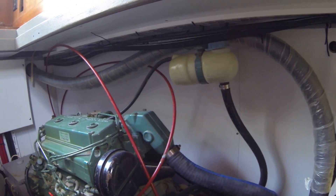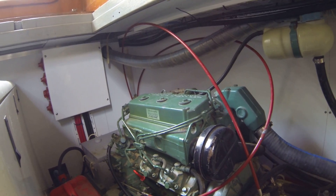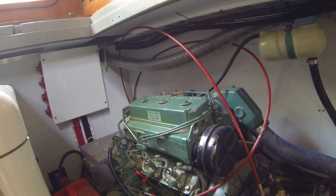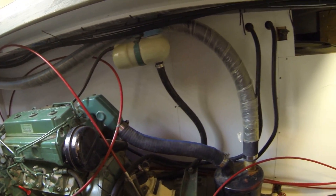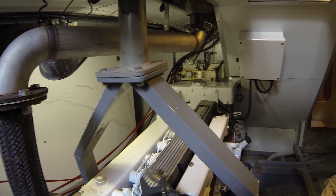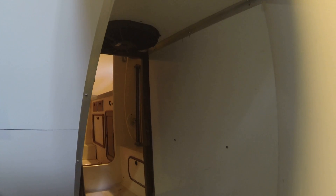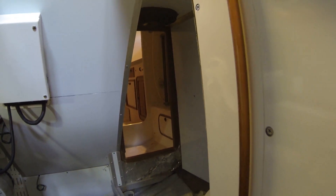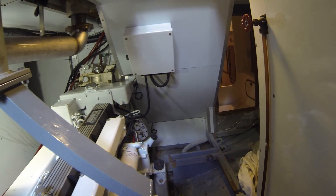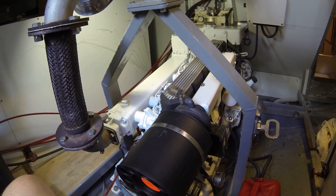At the moment we can start all three engines from the wheelhouse, and with really not too much more work the boat could be driven away to wherever. I also increased the size of the ventilation ducting, so it's about three times the amount of air coming in now. It was very weak before, but now you can really feel the air coming in. So there you have it — the engine room.